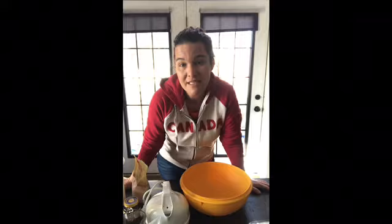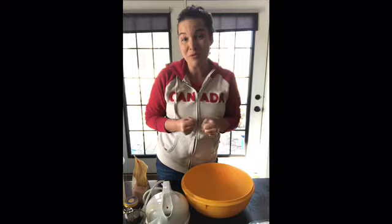You will need a little bit of time, but not much. Usually it's not active time because a lot of the time the dough is rising. To mix it up is really simple and not complicated. I'm going to walk you through the steps and hopefully you will have a couple of beautiful loaves of bread when you're finished.